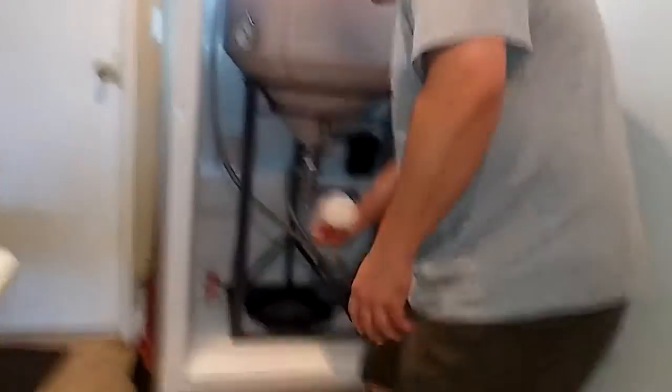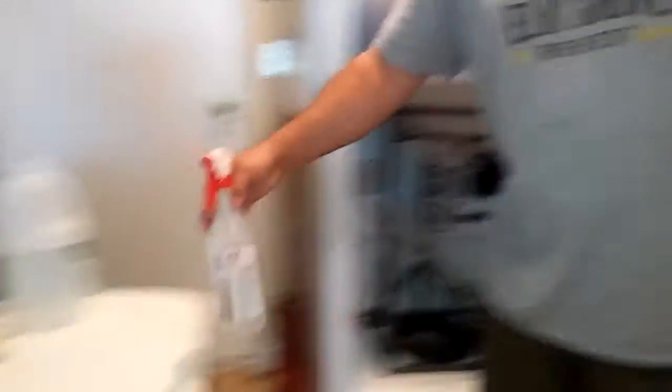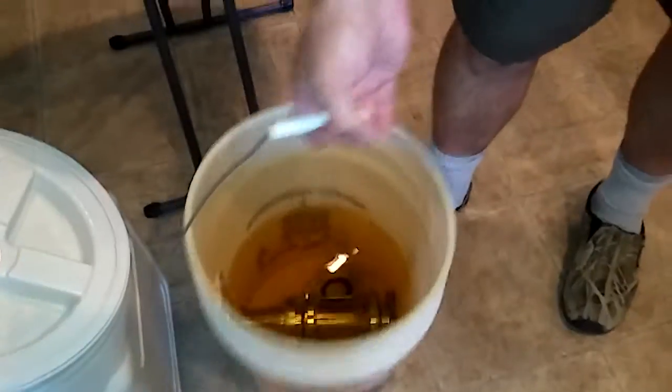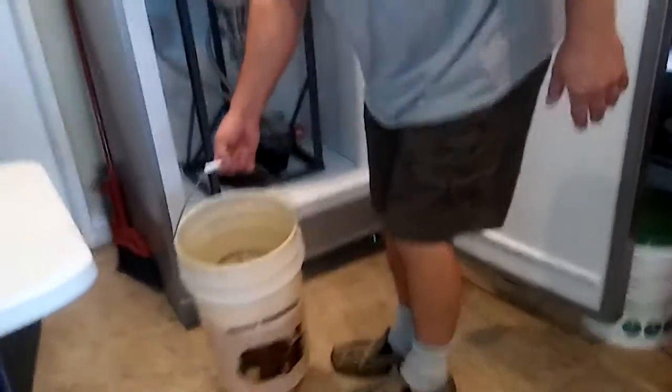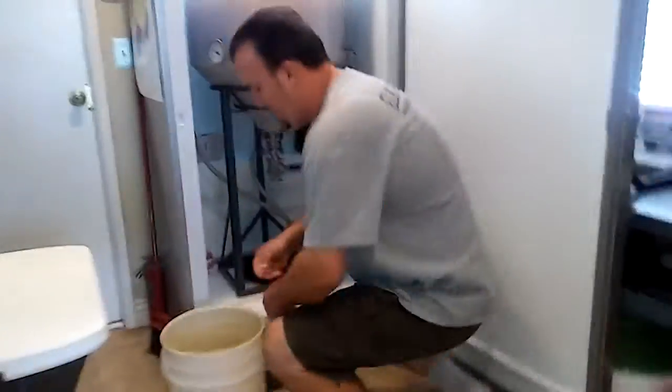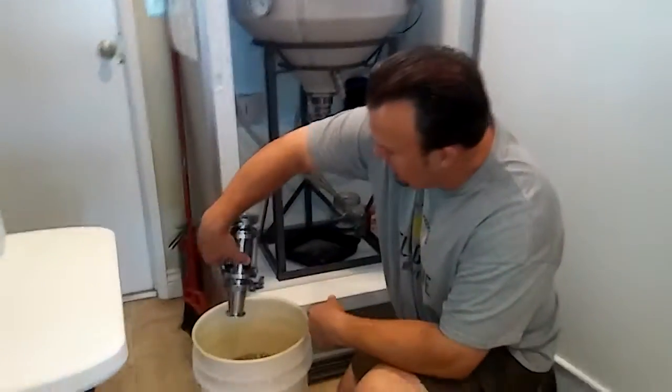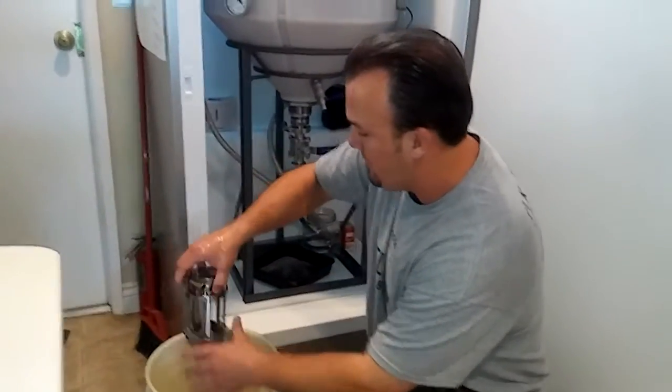I've already taken my Star San spray and sprayed my valve to make sure it's sanitized, and I've also got my bucket of iodine which I have already used to sanitize my yeast harvester. So I'm going to bring that over here, pull the yeast harvester out, dump the iodine out of it, and kind of let it drip dry there for a second.